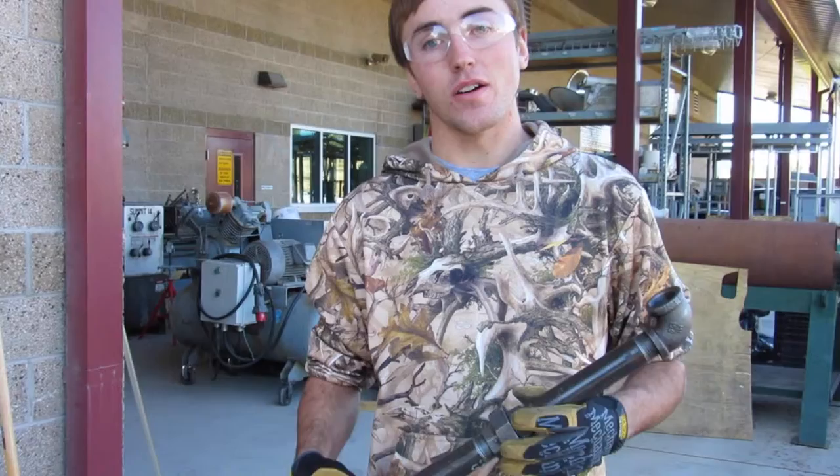Hi, I'm Jonas Norman. I'm an industrial millwright associates student here at Great Basin College, and I'm interning for Newmont at Phoenix.